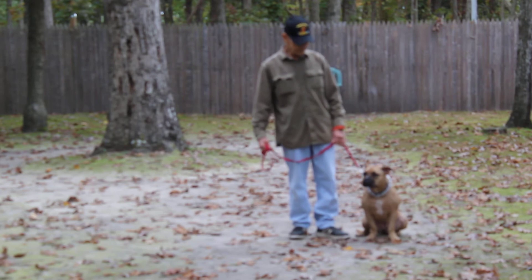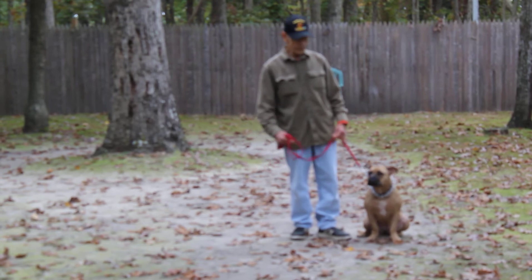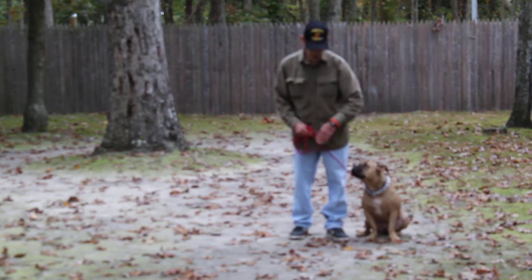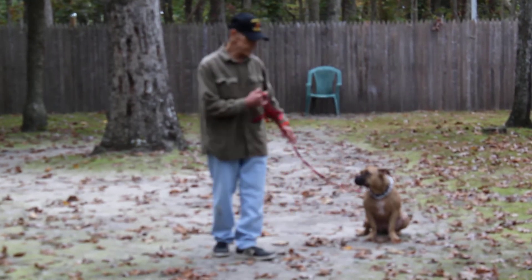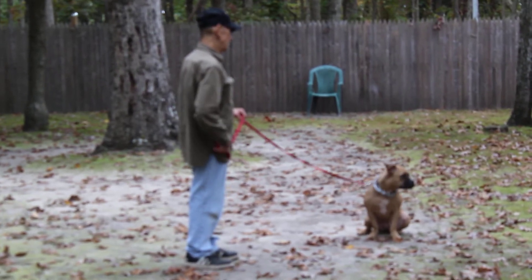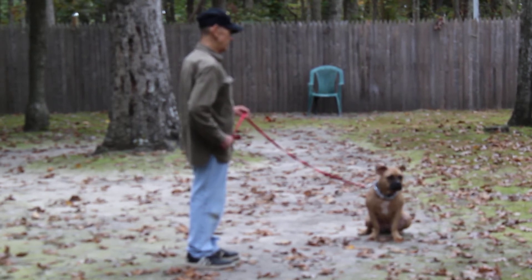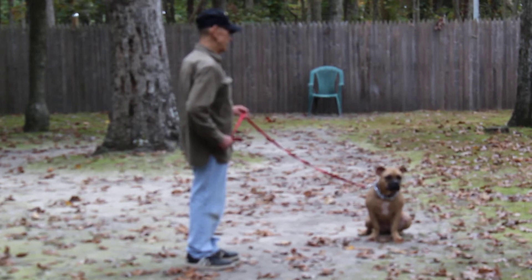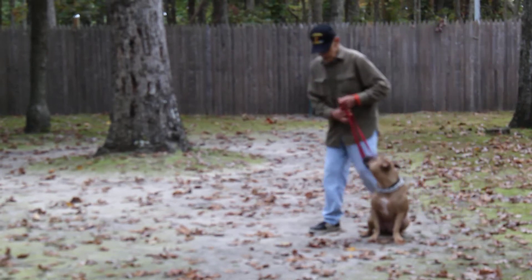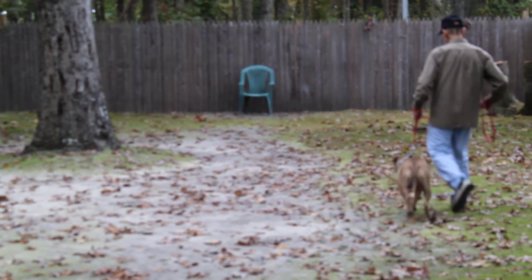The next command we're going to demonstrate is the sit-stay. The stay is both a hand and a voice command, and because it is a stationary exercise it is a one-word command. The long sit-stay can be practiced indoors as well as outdoors when you're practicing at home. When Fred returns back to her, he will walk all the way around her and she should remain seated until he gets back to heel position. He then gives her some praise for a good job and they take off heeling again.